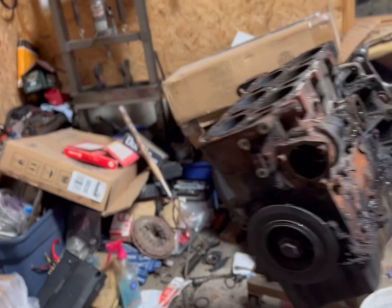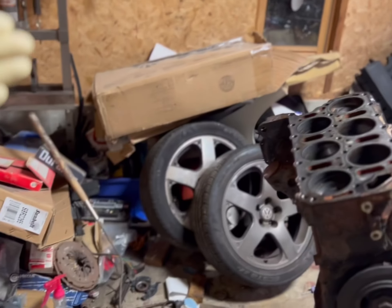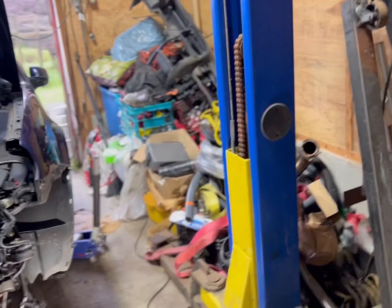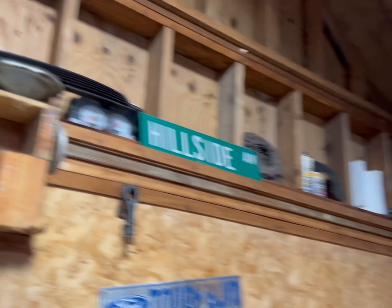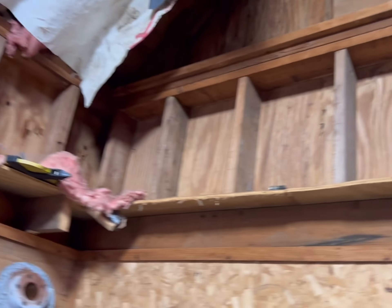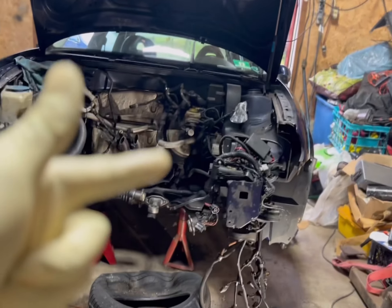Then we're gonna start diving into all these parts - I've just got parts everywhere. That's a whole wall of parts, it goes all the way around. I'm just gonna start going through all the parts and find everything that's for this build.